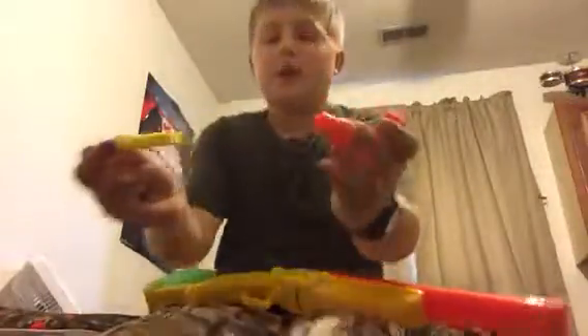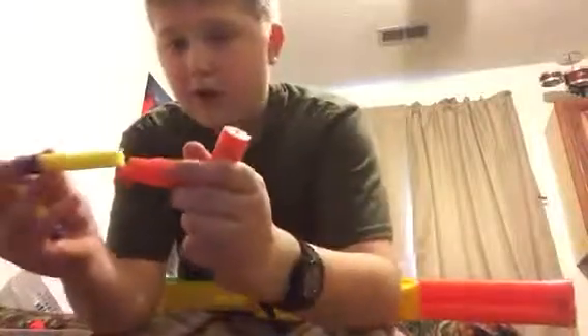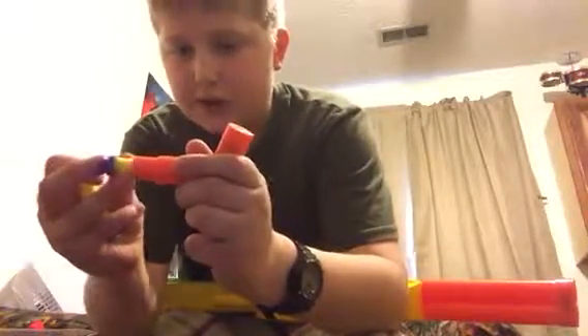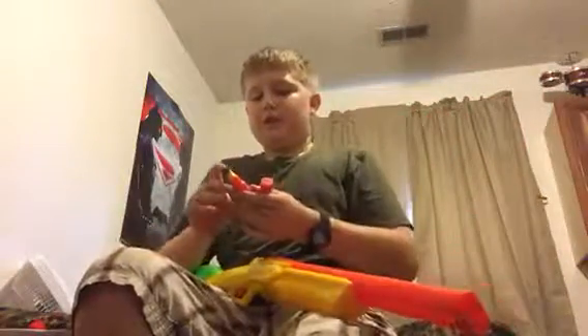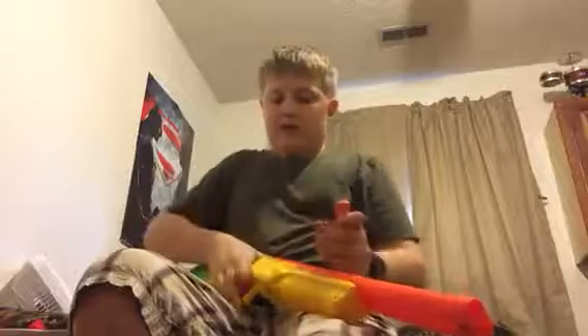The way you load this is there is a little hole in there and you slip it right in there. You have your suction cup dart in there and you load them again.